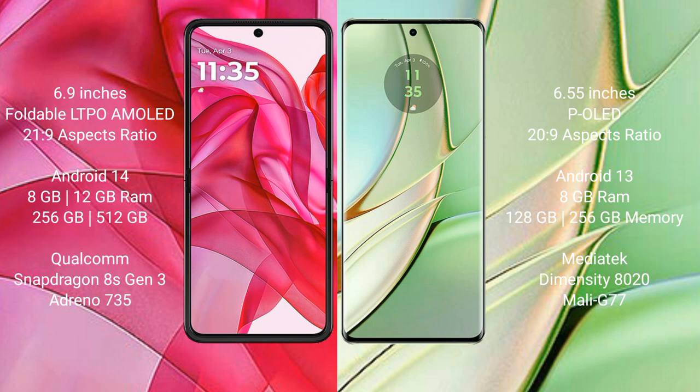The Motorola Razr 50 Ultra runs on the Android 14 operating system, while the Motorola H40 runs on the Android 13 operating system.